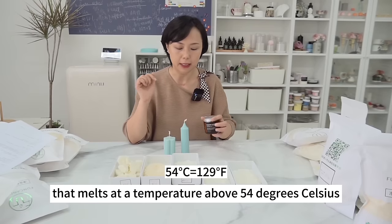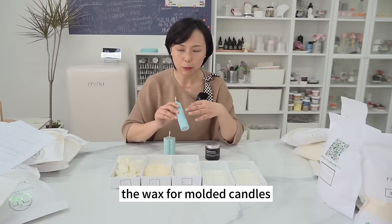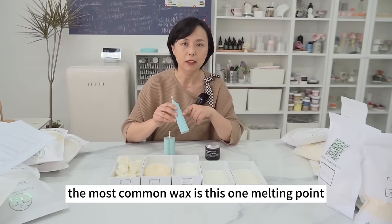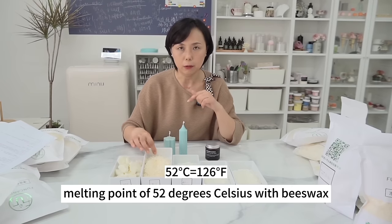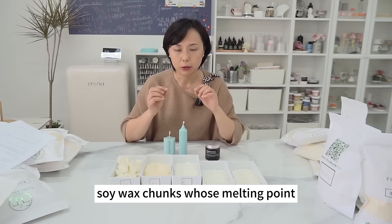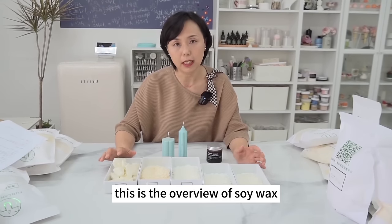The wax for molded candles should melt above 54°C. The most common is soy wax with a melting point of 56°C. You can also mix soy wax (melting point 52°C) with beeswax proportionately. Soy wax chunks with a melting point as low as 48°C are used to make piping candles. This is the overview of soy wax — keep melting points in mind when using them.